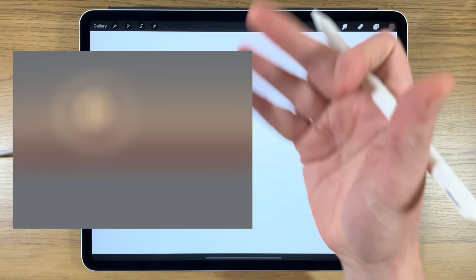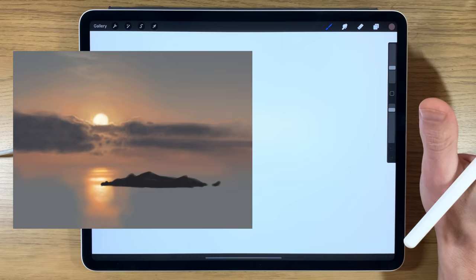In today's iPad painting tutorial, I'm going to do some islands in the ocean with a sunset and sort of clouds — a nice sky feature. I'm using the app Procreate on the iPad.